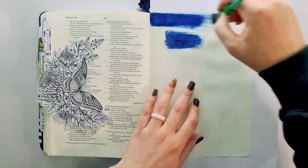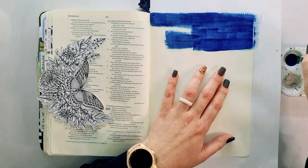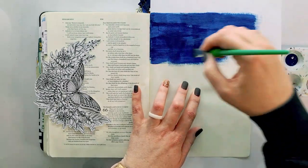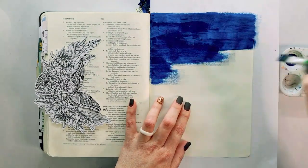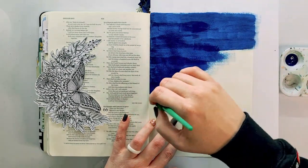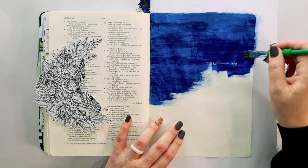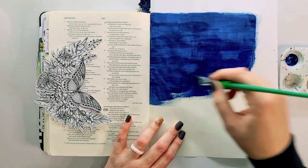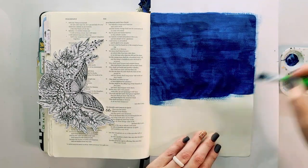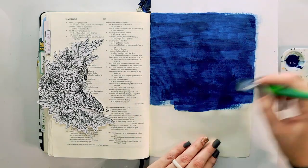I'm taking some midnight blue in DecoArt Americana acrylic paint. I love this paint particularly because it has a matte finish, which means that writing over top of it is very easy and it blends quite well. It's very opaque, and this specific midnight blue has got such a deep rich color, so I really enjoyed just covering my entire page with it.